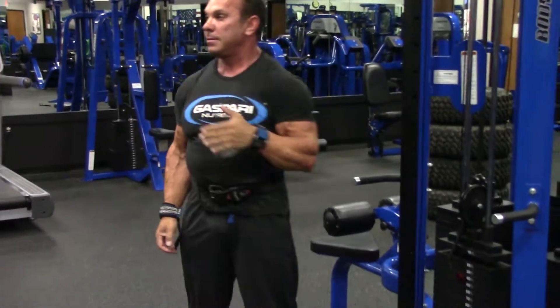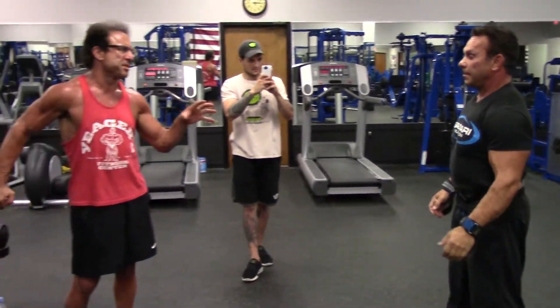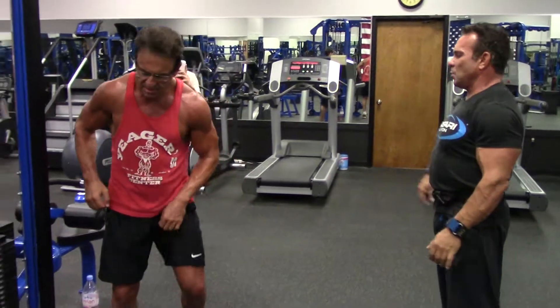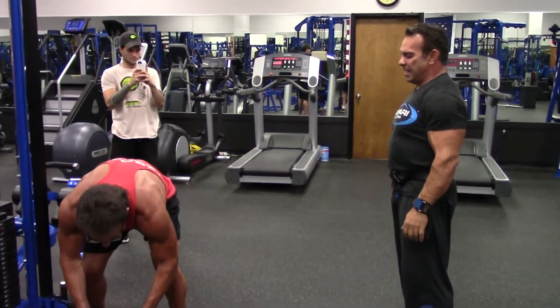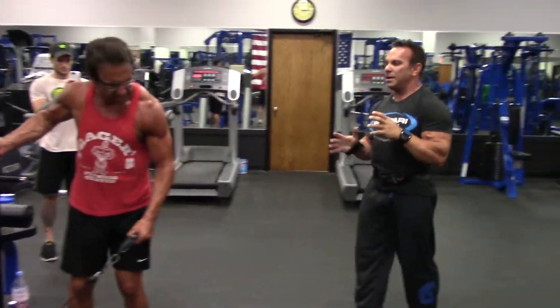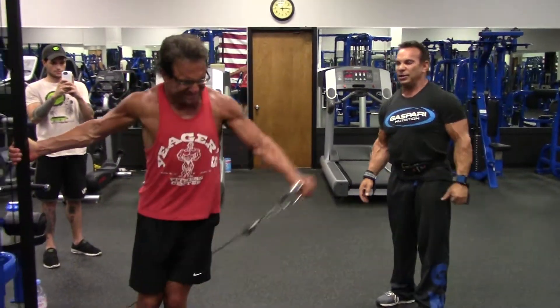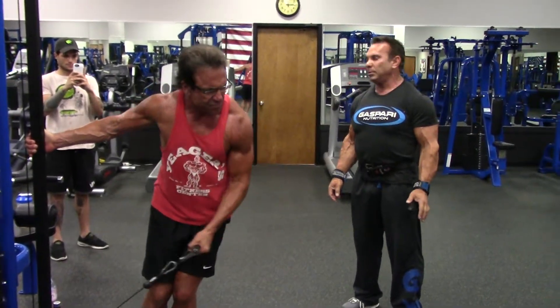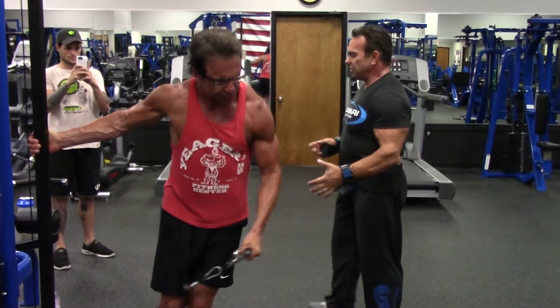Any truth to — or your thoughts on — cables being for shaping versus free weights being for size? Do you think that's nonsense? I think cables can get more of those lines, more of the definition in your delts because it's constant tension. Can you grow off cables? I think you can. I like changing it around.